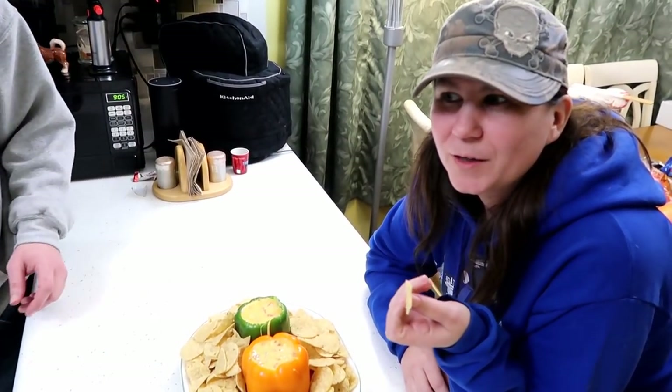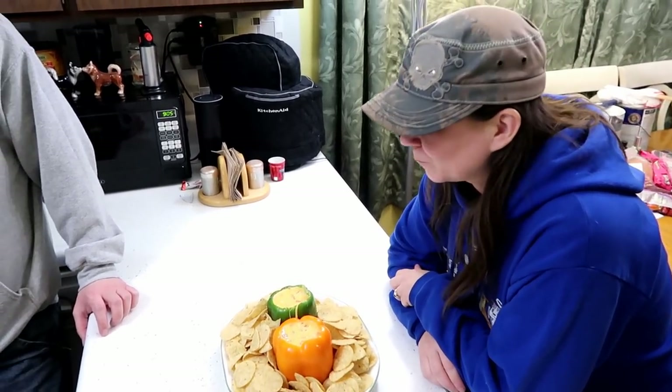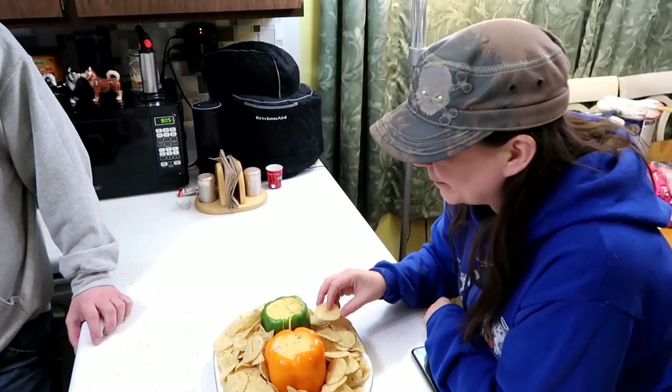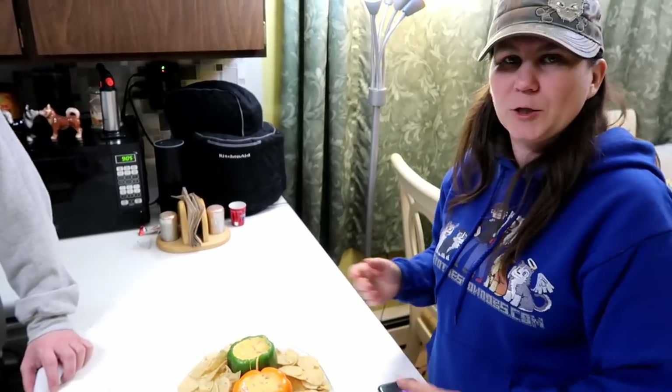Did you guys know that you can't actually use the name of the football game in videos on YouTube? Because they can actually nail you for copyright — because you're making money off of it. We can't stop eating this so we can take a picture.